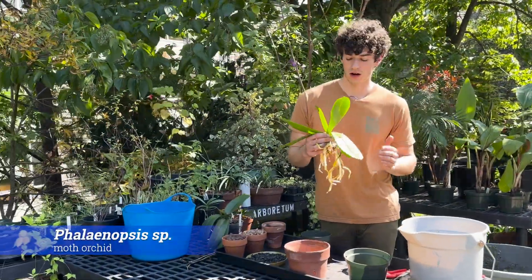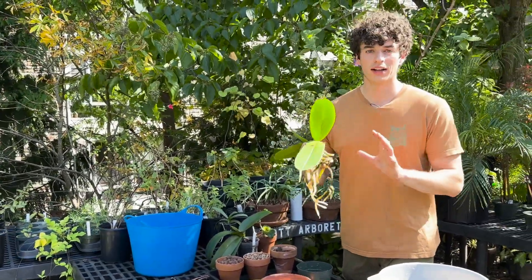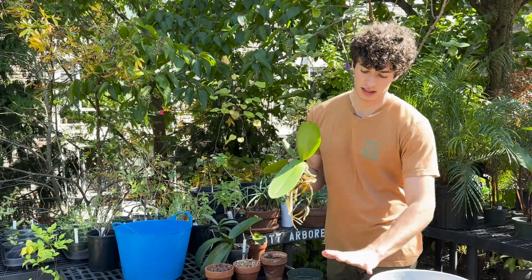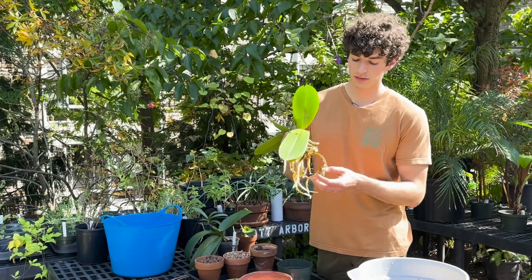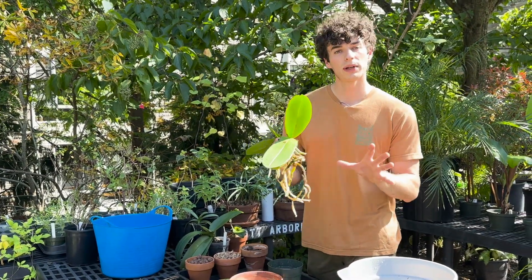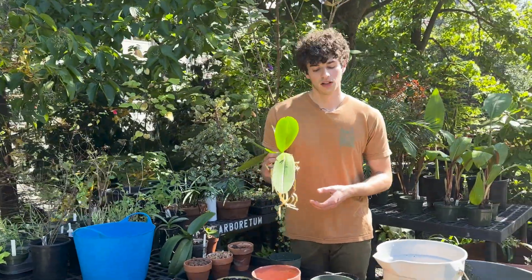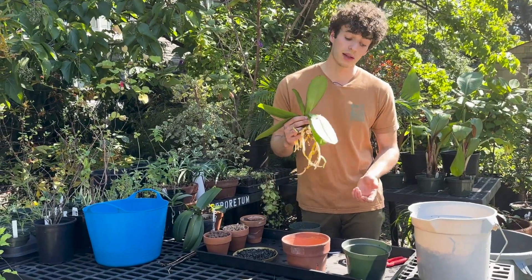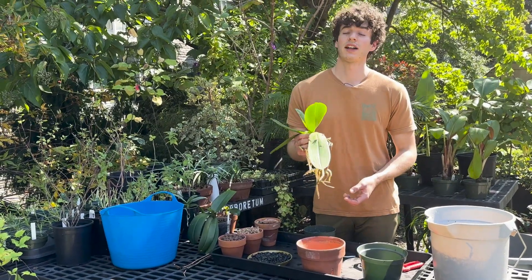Phalaenopsis type orchids are epiphytic, meaning they're going to be growing on branches or maybe rock areas with a little bit of organic matter — they are not growing in the ground. That's important to understand when choosing a pot, because most of these roots are out in the open when growing on branches, adhering themselves to the tree and getting lots of airflow. The death knell of an orchid specifically this type is getting really soggy — the roots get saturated and they rot extremely easily.